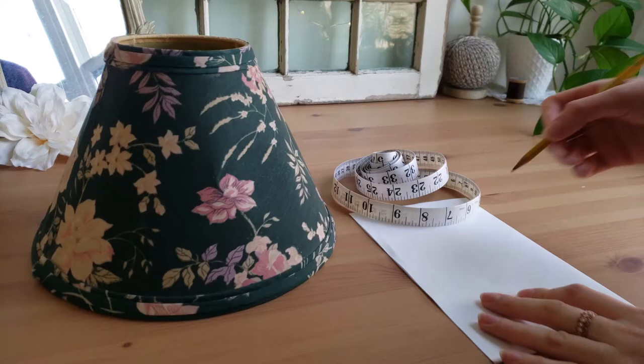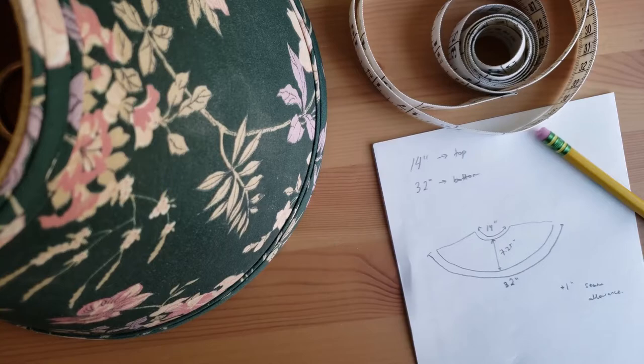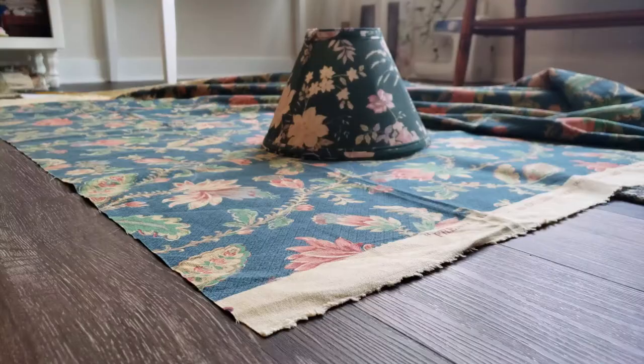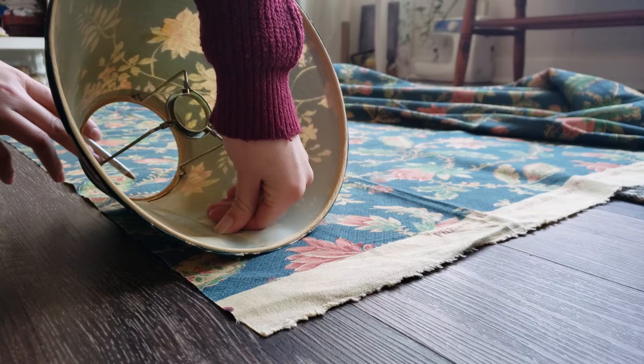And then I went ahead and started to take some measurements. But I soon realized an even easier way to get the shape of the fabric that I needed. I just laid out the fabric, and then using a white pencil, I traced the lampshade all the way around to get the full curved piece.